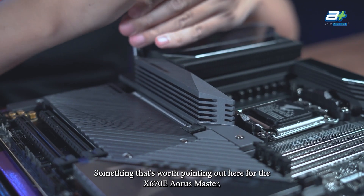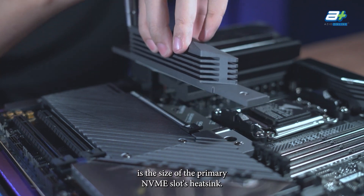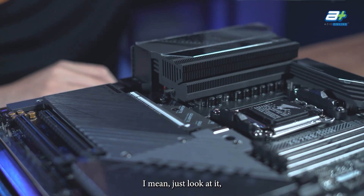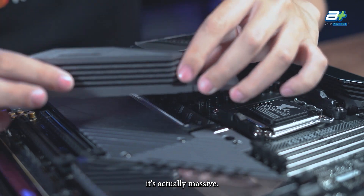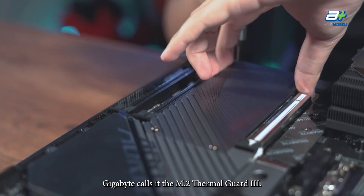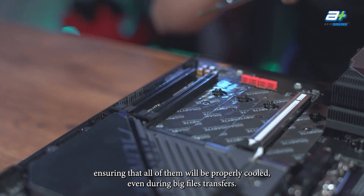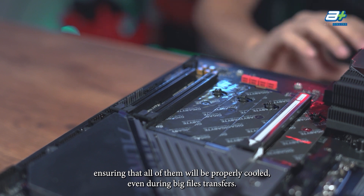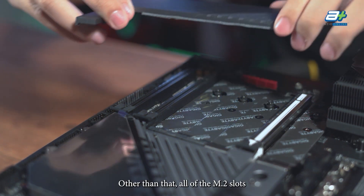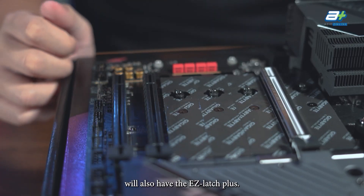Worth pointing out for the X670E Aorus Master is the size of the primary NVMe slot's heatsink — it's actually massive. Gigabyte calls it the M.2 Thermal Guard 3. There are also heatsink covers for the rest of the M.2 slots, ensuring all of them are properly cooled even during big file transfers. Additionally, all M.2 slots will have the Easy Latch Plus, so no more worrying about losing those small M.2 screws.